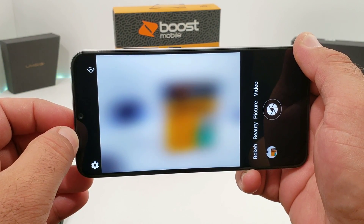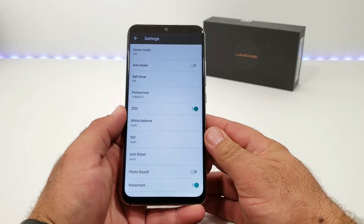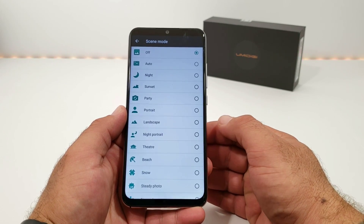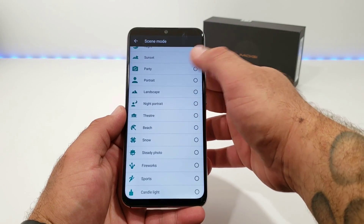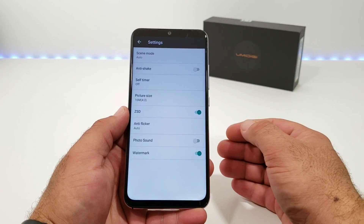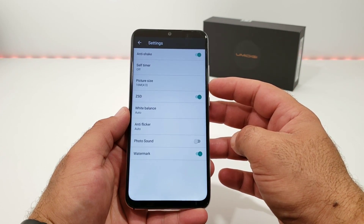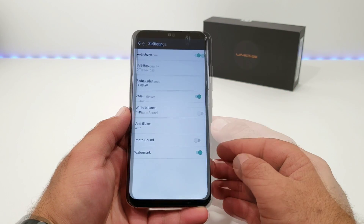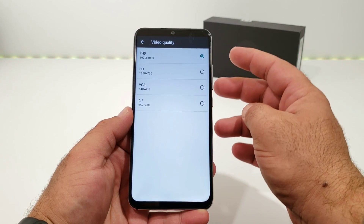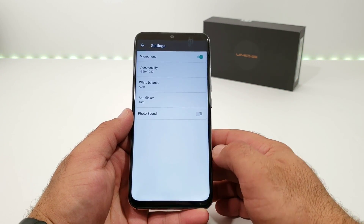Taking a look at camera settings, when it comes to screen modes there are many different options to choose from — I'll just leave it on auto. You've also got anti-shake, self-timer, adjustable picture size, and zero shutter delay. For video recording settings, there's a microphone option, and the highest quality you can record is full HD, which is 1080p. That was a quick look at the camera interface — I'll cover more in the full review.